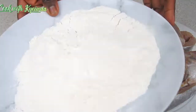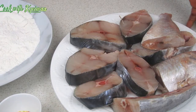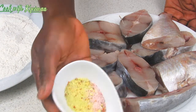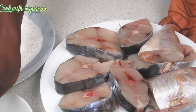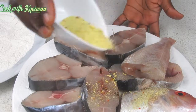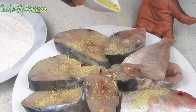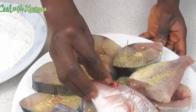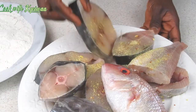This is already pre-cut and washed mackerel. I have some redfish in there too. This is the flour that I'm going to use, and I also have some fish spice and some salt to taste. Right now I'm going to dust my fish with the fish spice — this is optional, you can decide to just use the salt.